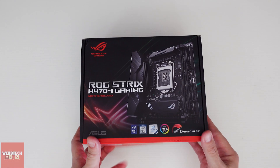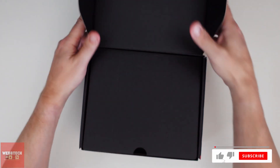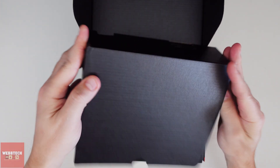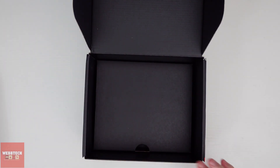Right, let's open this baby up. Okay, so that's the motherboard — we'll just put it to one side.